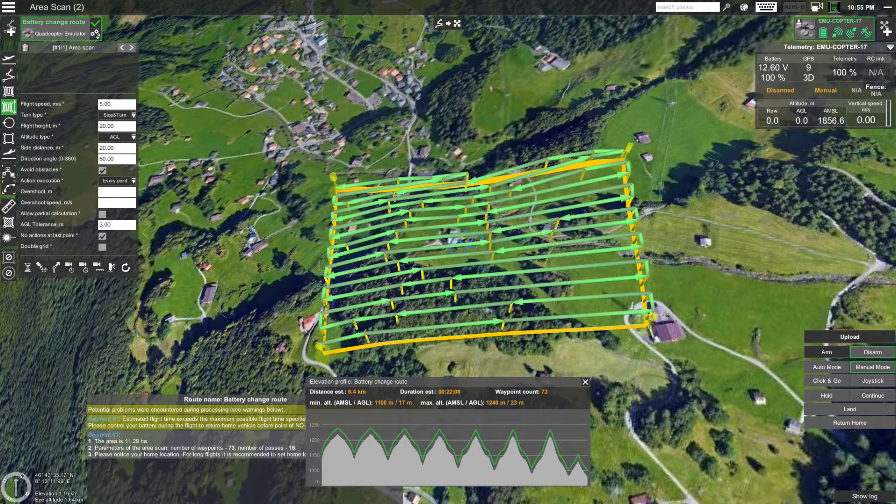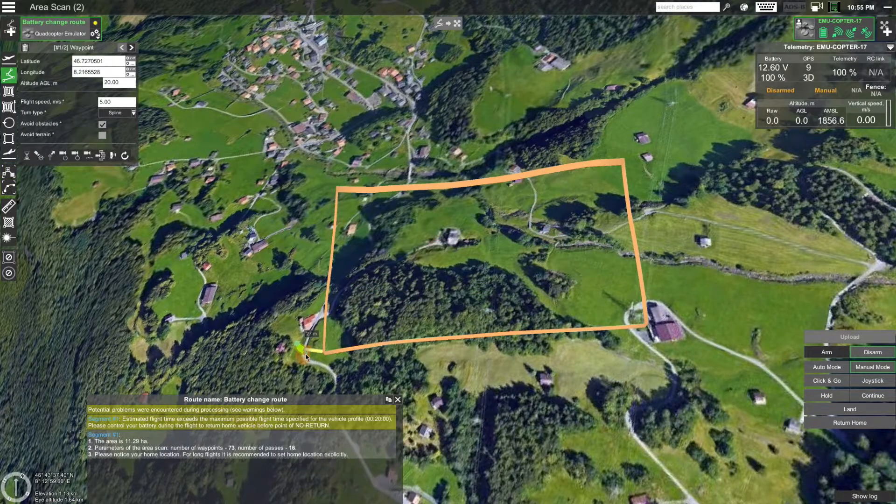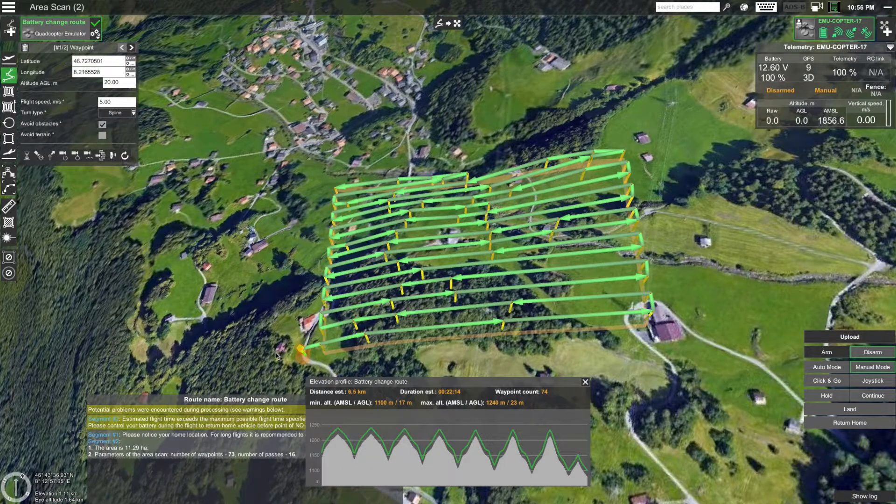Now we are almost ready to fly the route. One last thing: let's add a waypoint before the area scan mission to make sure that the area scan route is calculated so that the first waypoint in the area scan is closest to the location of the drone and not on the opposite side of the field. To add a waypoint before the area scan, click on the modifier button on the left side of the screen to insert a new route segment before the existing one and select the waypoint tool. Now place the waypoint near the location where your drone will take off from. Keep in mind that unless you set the home location explicitly, this point will also be the return home location. Depending on your location and the area, you might want to set the home location explicitly for longer missions so that the drone can land nearer to the point where the battery will be low, saving battery power.